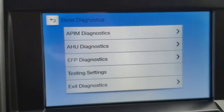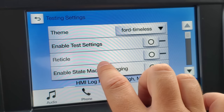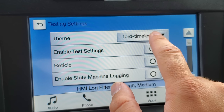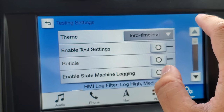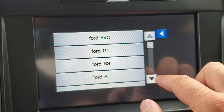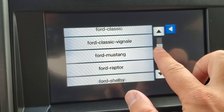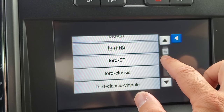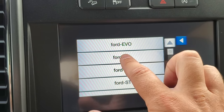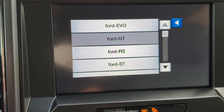We're going to go into Testing Settings, and right at the top you'll see all these different themes. This truck is currently programmed with the Ford Timeless theme. You've got all kinds of options — there are even different Lincoln ones as well. Let's go with the Ford GT. That sounds kind of interesting. Let's click the Ford GT theme and give it a second to register.